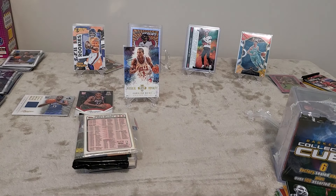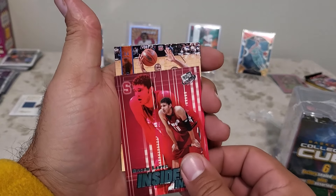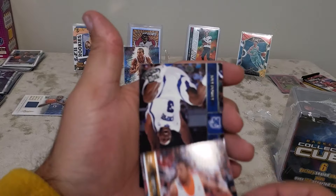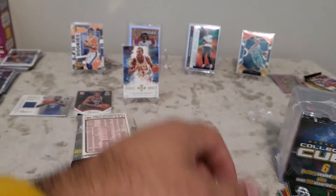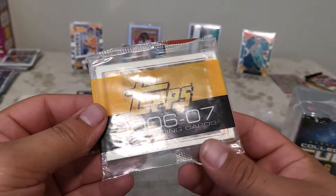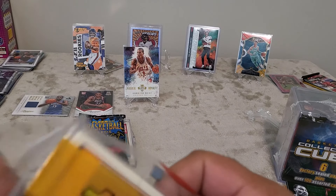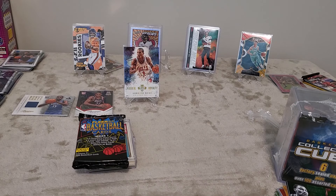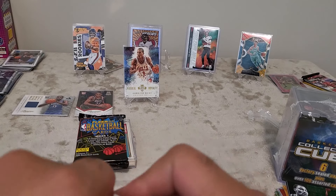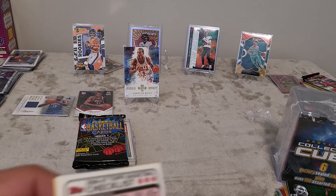We've got Press Pass Basketball 2008 — I'm not good enough to just remember who was a rookie in 2008. We got Brook Lopez with the Press Pass, DJ Augustine, Chris Lofton, and Joey Dorsey — a lot of nothing on that one. Then there's a 2006-2007 NBA trading card checklist. This is pretty interesting packaging — you get a lot of random stuff, which is great for collectors, especially young collectors who get a chance to see older things and learn about older players.